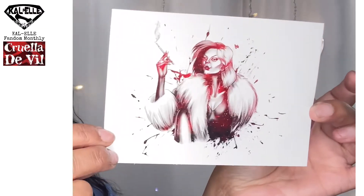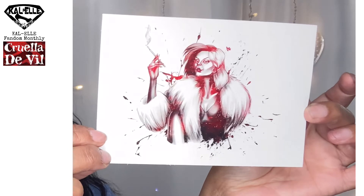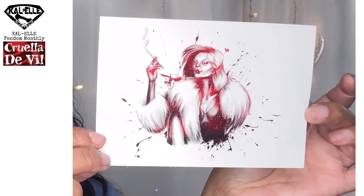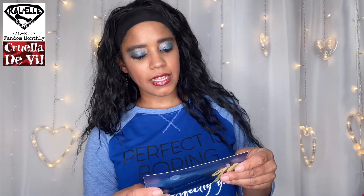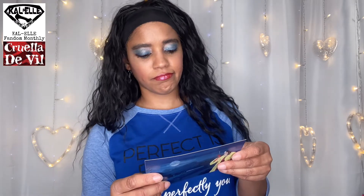We're going to go ahead and start with this art print, which I'm sure is by Megan E. Risk. Very cool, love it. Here it is — that is very cool. I am still undecided as to what I'm going to do with all these super awesome art prints, but I'll have something cooked up. Yep, it's a Megan E. Risk art print — a four by six art print.